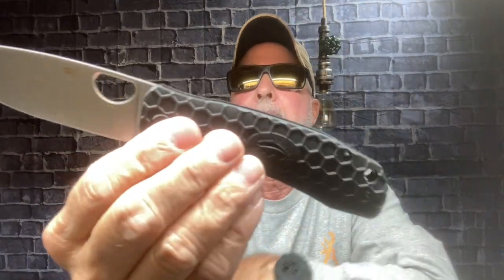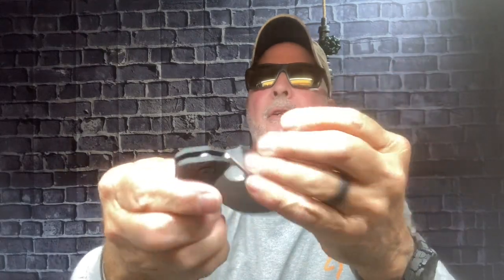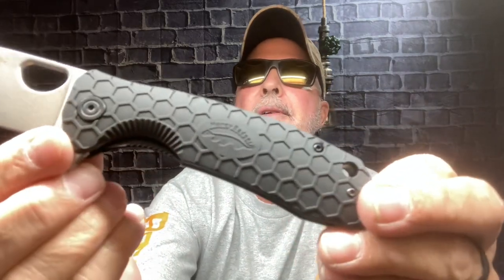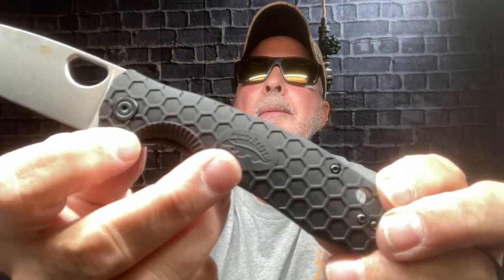They came out this year with a limited series. I got a satin finish — this is a limited series — and a stonewash, which they came out with last year. This is the large size. The Honey Badger is just a fast flipper, it really is, and I love the famous honeycomb scales.